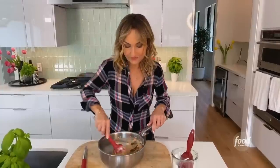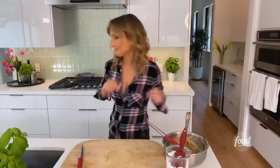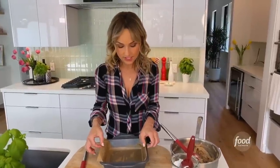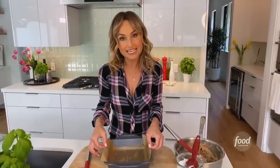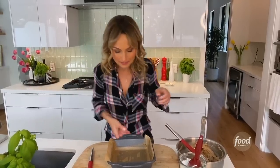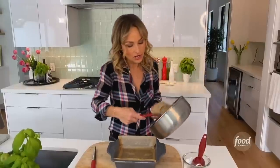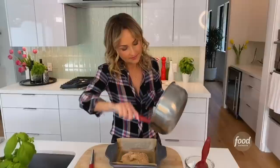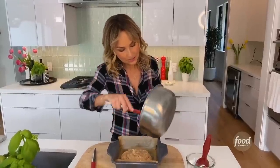Now that we have that mixture done, I'm grabbing my 8x8 pan. I've already greased it and lined it with some parchment paper. The reason I lined it with parchment paper is because it's going to make it a lot easier for me to lift out the bars to then cut them. Leave a little bit of a side so they're like handles — you can just lift it up, plop it down, and cut them. We're going to add all of the mixture in the bottom of this pan. Nice and creamy.